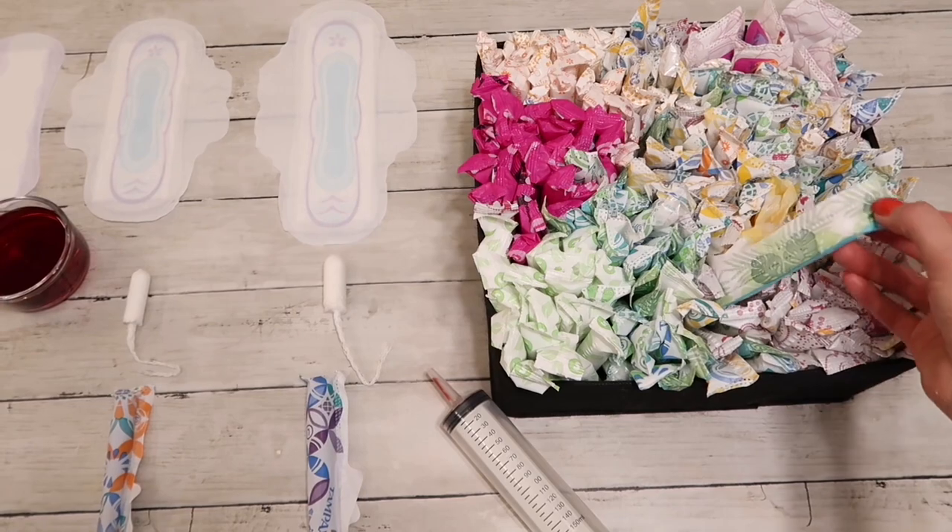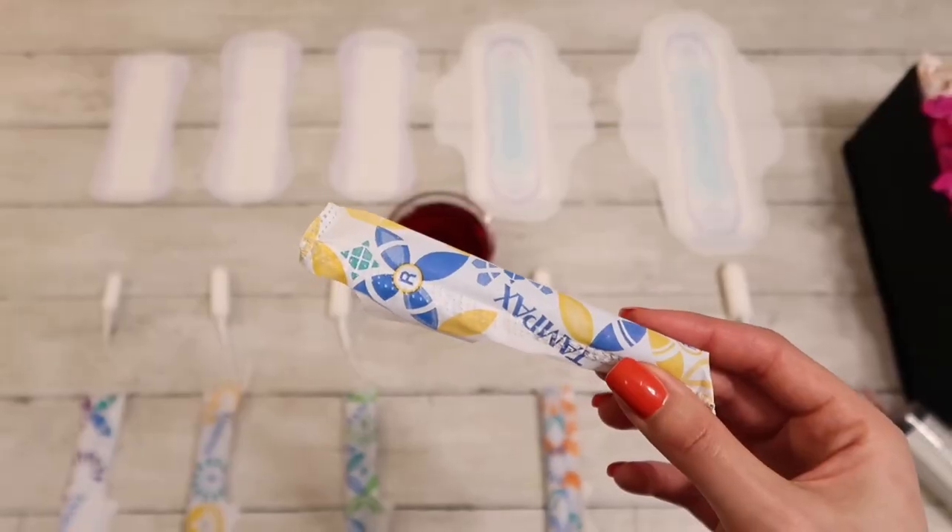But since I used Tampax Pearl for so many years, I thought it would be a good idea to share with you a review. So let's go ahead and get started.